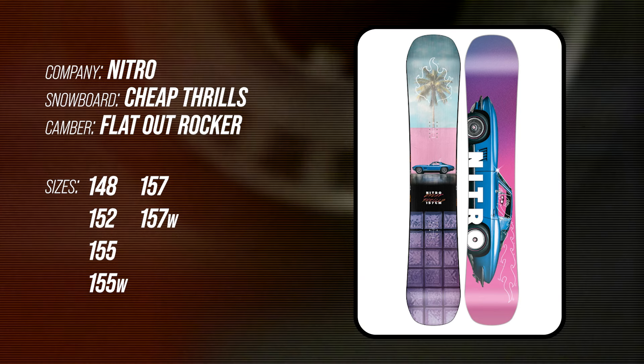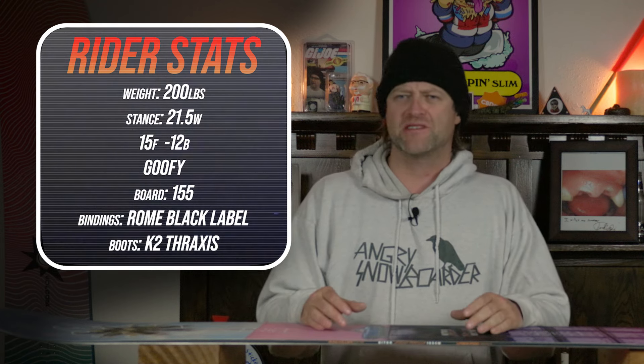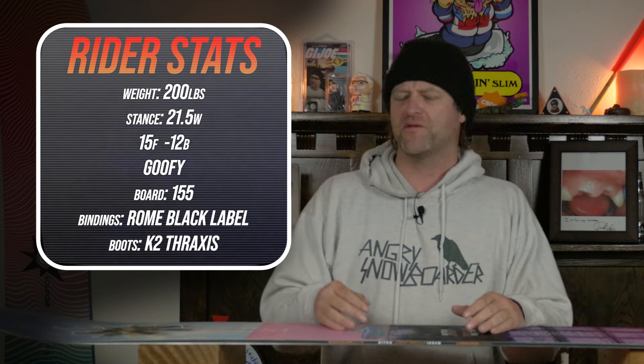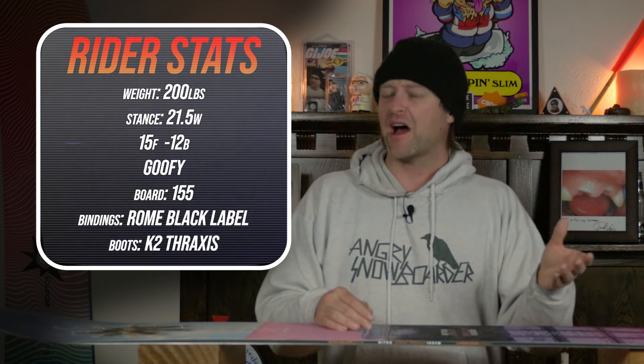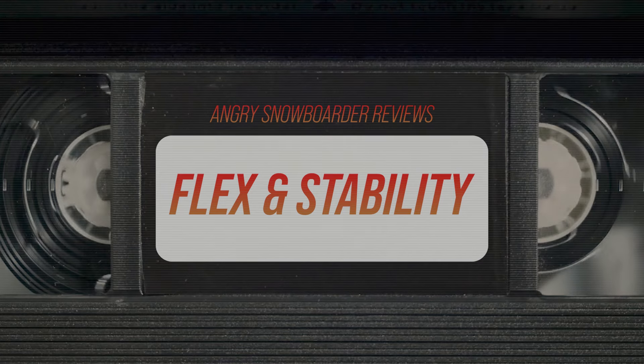This board is available in 148, 152, 155, 155 wide, 157, and 157 wide. I rode this board at Copper Mountain on a day that was mostly bluebird, a little bit warmer temps, with some high hot winds coming through, chop, chunder, perfect corduroy, and even found some hot pow in the shade. I rode it with my Rome Black Label bindings and my K2 Thraxis boots.